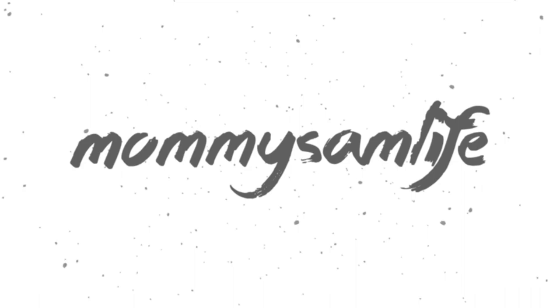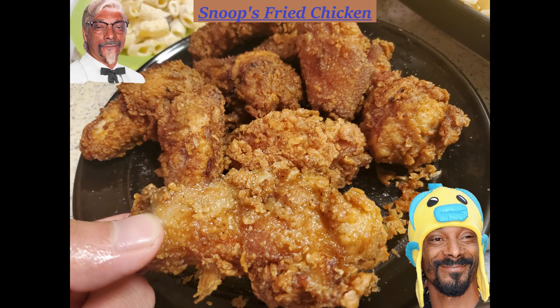Hey guys, welcome back to Mommy's STEM Life, and today we'll be making Snoop Dogg's Fried Chicken.